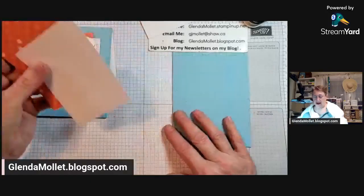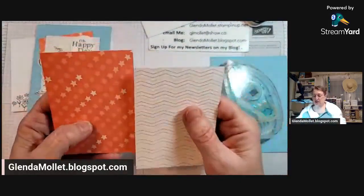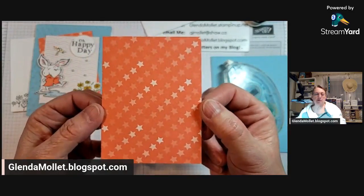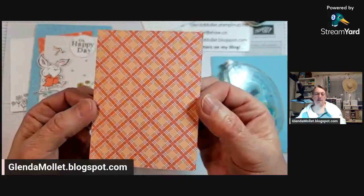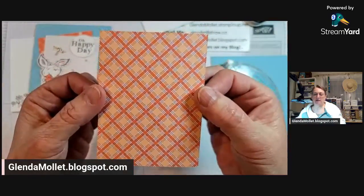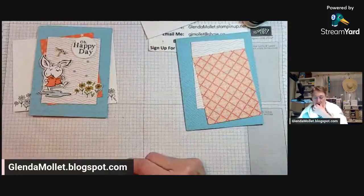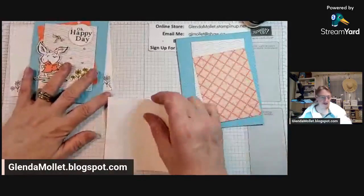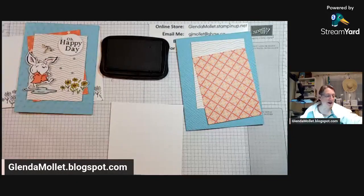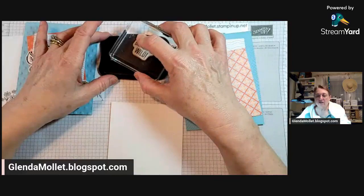Let's choose which side of the designer paper to use - the stars side or the tartan side. Shoot me a message in the comments and tell me which side we should use. And while you're doing that, I know what our sentiment is going to be, so I'm going to stamp that. The votes are coming in hot and fast - tartan, stars, stars, tartan. We are tied. More tartans than stars now - it looks like we're going to be using the tartan side.